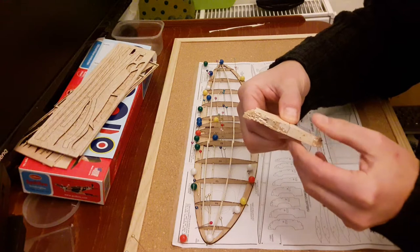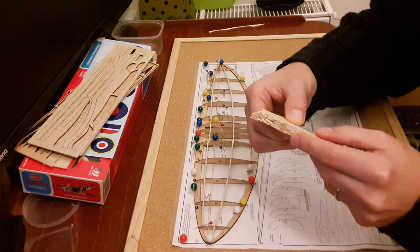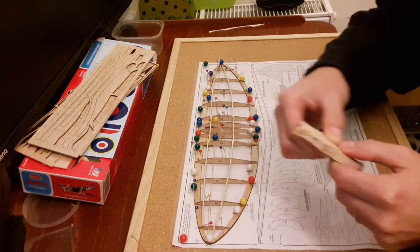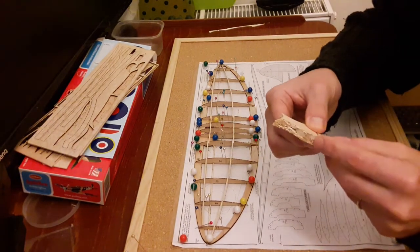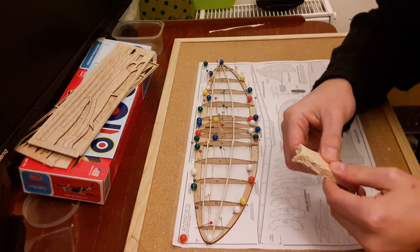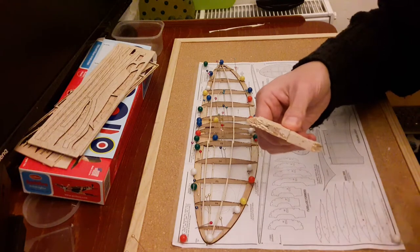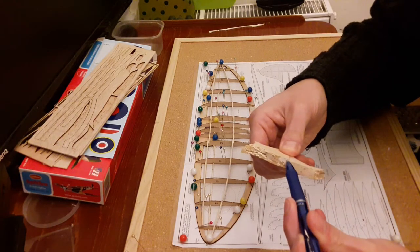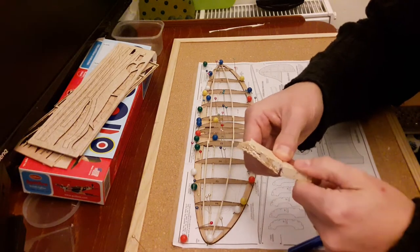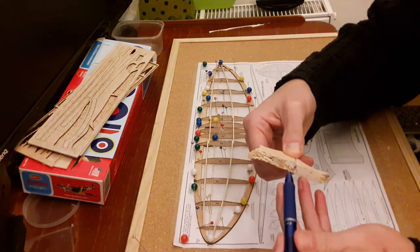I have to decide if I'm going to put the hinge at the bottom, in the middle, or at the top. On one model I put it at the bottom, which leaves a significant gap at the top for movement. The same would happen at the top, so with this one I'm going to try to put the hinge in the middle. For that I'm going to take some one-and-a-half millimeter balsa, build it in, and then sand it down so that it gets into a triangular shape on each side, allowing for some movement.